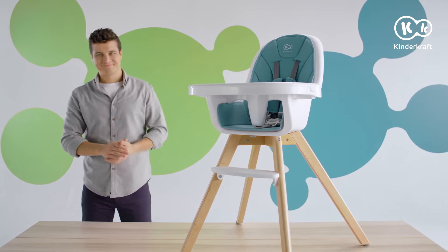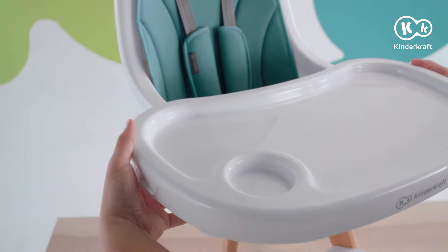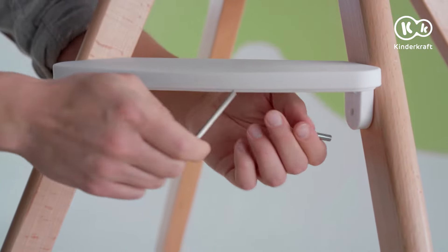The Tixi for the youngest children is ready. When your child grows bigger, change the chair into an older children version. Dismantle the tray and the footrest.